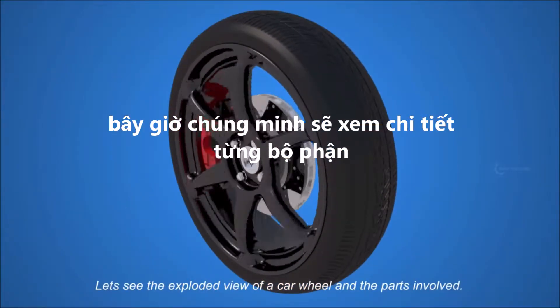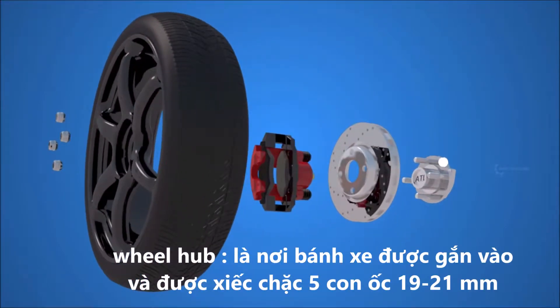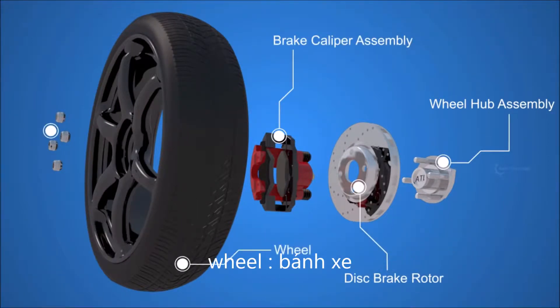Let's see the exploded view of a car wheel and the parts involved: the wheel hub assembly, the disc brake rotor, the brake caliper assembly, the wheel, and the lug nuts.